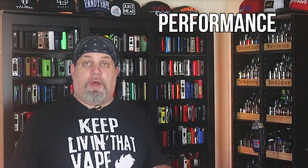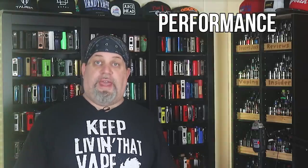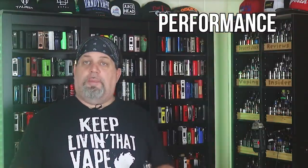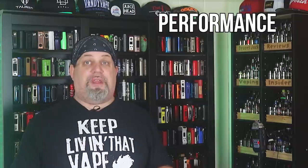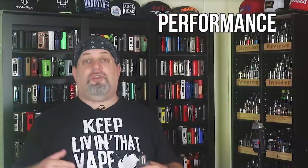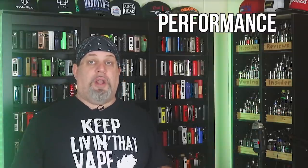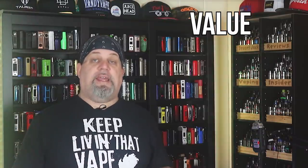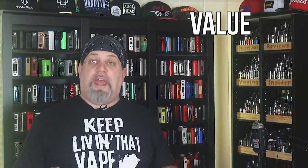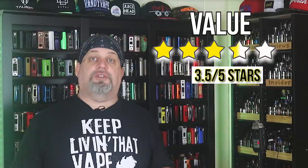As far as performance goes, you saw the clouds on this thing — it's a cloud chucker and it delivers very, very good flavor, just shy of excellent in my opinion. A pro tip on performance: you may actually want to go with a 2.5 millimeter coil instead of a 3 millimeter coil — you might get a little more space in there and a little more airflow if it's a little too restrictive. In the performance category I'm giving it another four stars. As far as value goes, 50 bucks for the 25 millimeter and $60 for the 28 millimeter on the Vapors Cloud website — a very fair value for the machining, build quality, and vape quality you get. I'm going to give it three and a half stars in the value category.